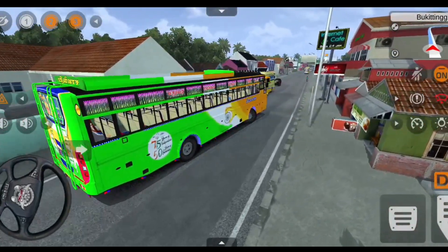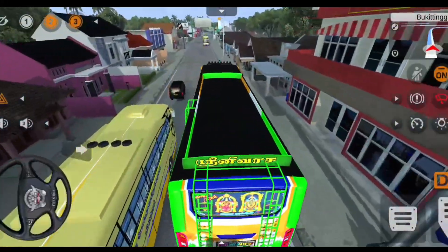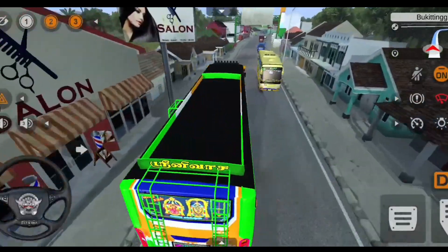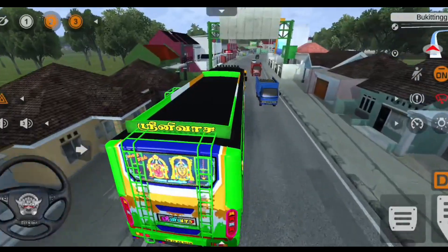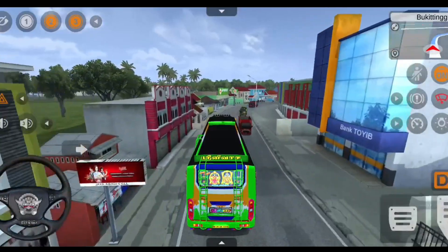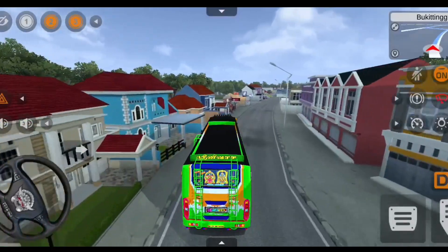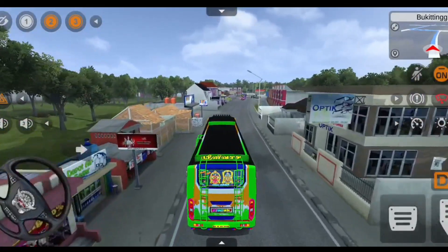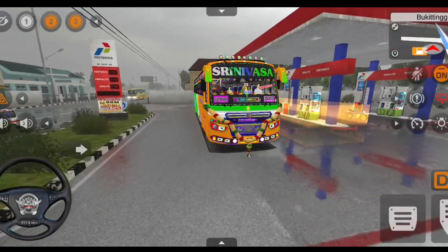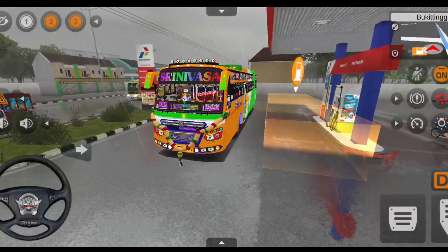You can use the lighting in light mode, the Tamil Nadu traffic mode, the government bus mode, and the speed breaker. These features are all available to you.